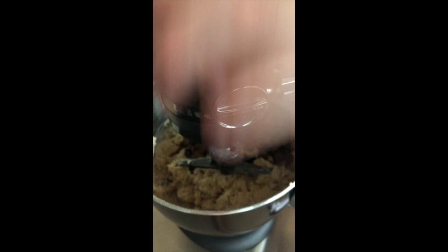That's our dough done. Really simple! Cookie dough's ready — I'm really excited. I did have a lick of the bowl and left a little bit.